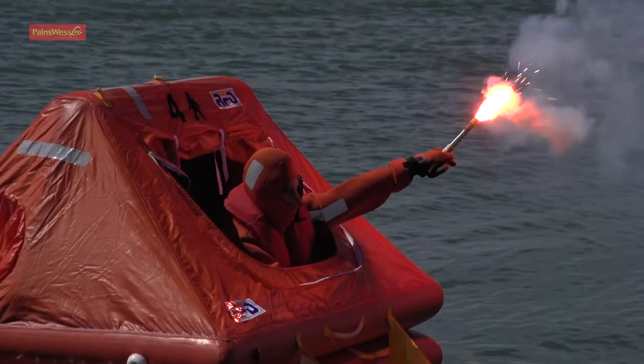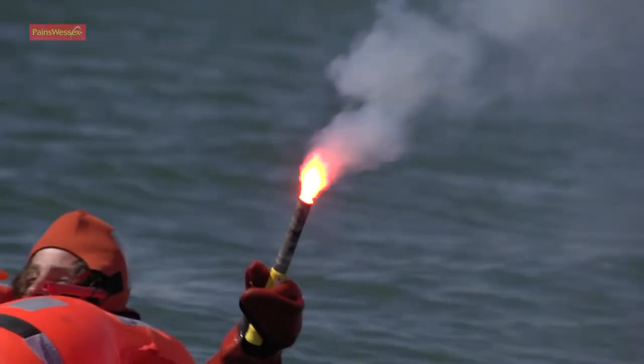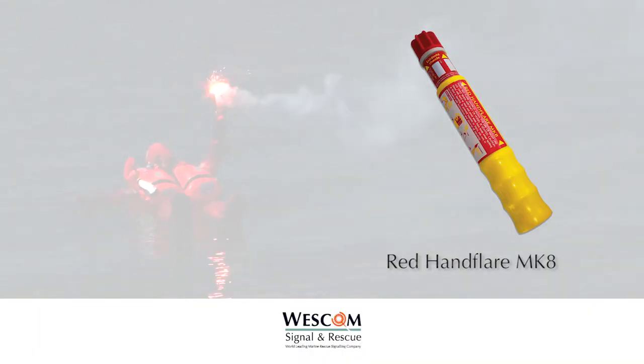For use day or night. SOLAS requires six to be fitted in ship's lifeboats and life rafts. Produces a bright red flame for 60 seconds at 15,000 candela, and cannot be extinguished even if fully immersed.